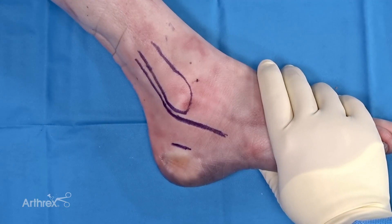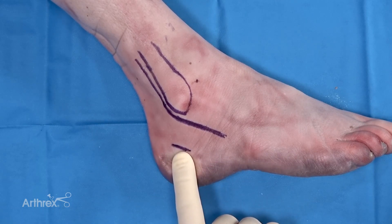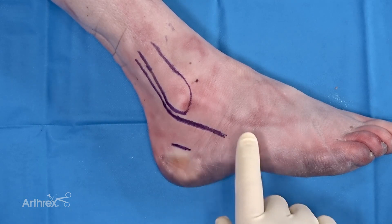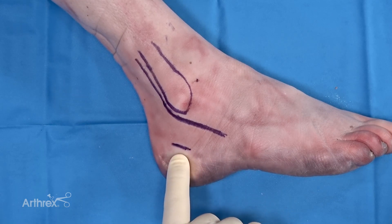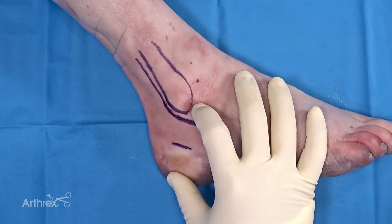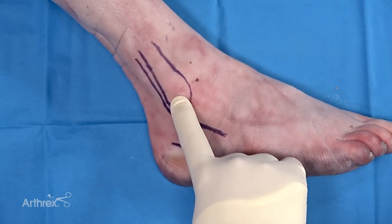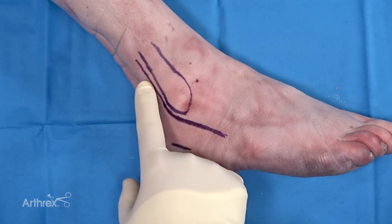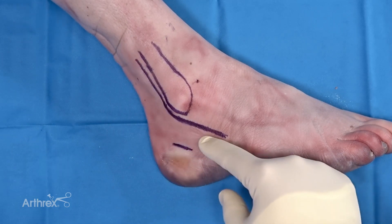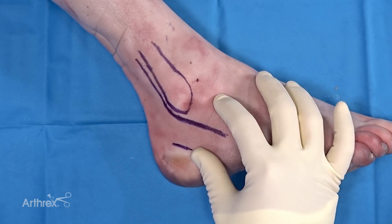For today's demonstration we are going to be obtaining the morselized autograft from the calcaneus. The harvest site can be identified either with fluoroscopy or just by palpating landmarks on the hind foot. Be aware that the fibula and the peroneal tendons run posterior and inferior, and you definitely want to avoid getting into those tendons during your harvest.